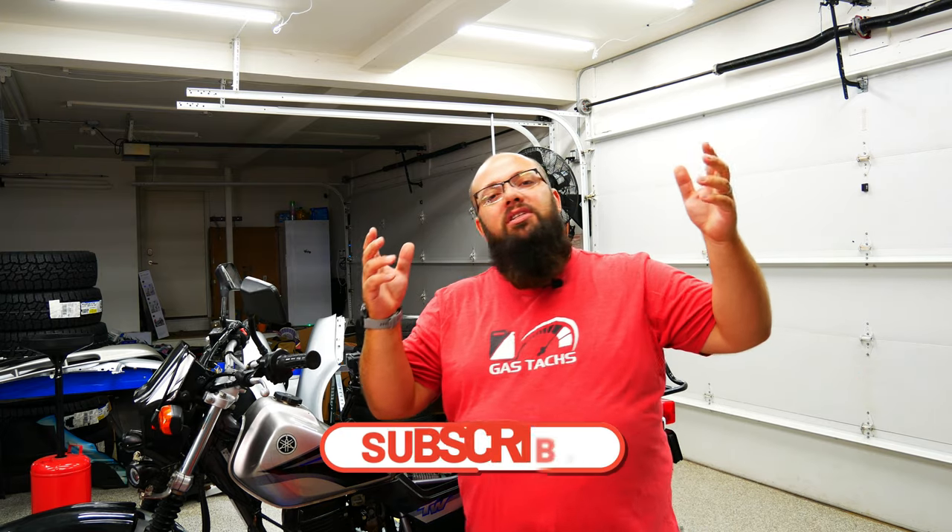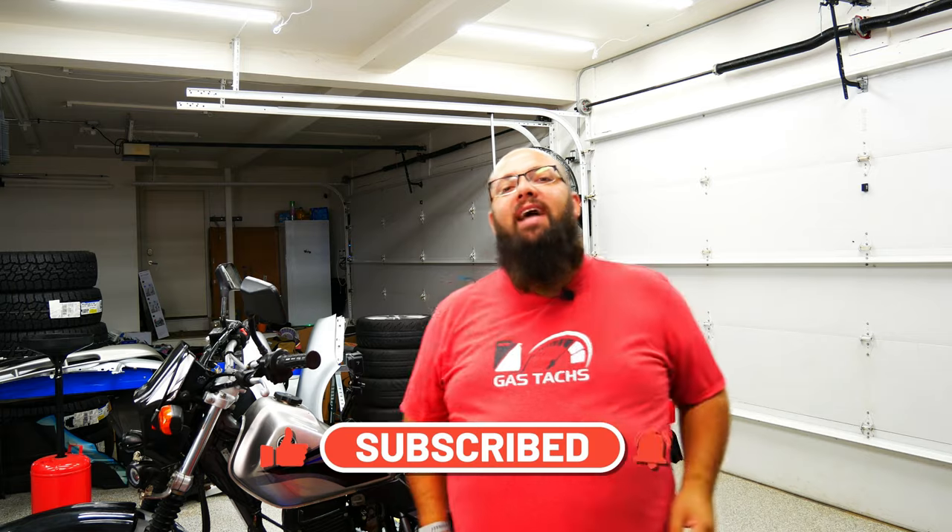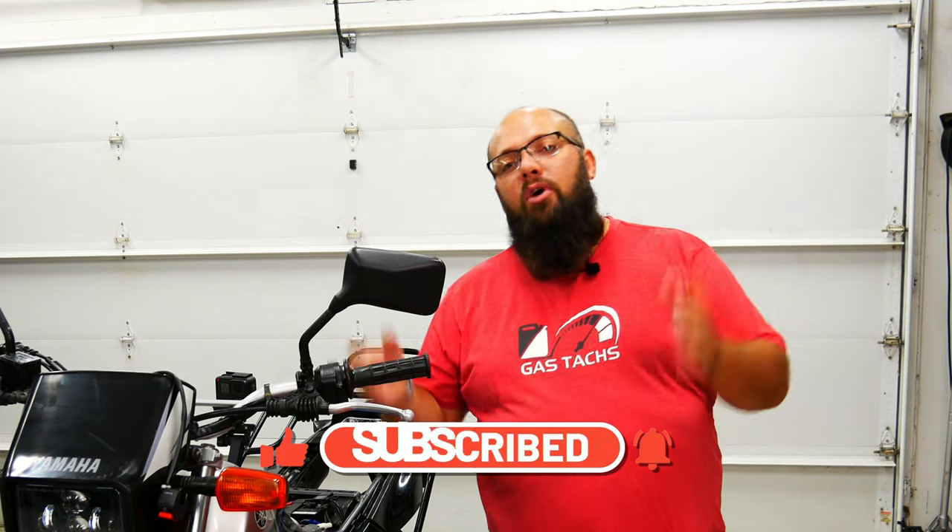If you're new to the channel, thanks for stopping by. And if you're a long time subscriber, always good to have you back. Today we are working on the TW200. If you haven't checked out my other videos where I changed the front forks, added some bigger foot pegs, and added a rear rack, be sure to check those out. I also have about four or five more videos left in this series, so if you're thinking about upgrading your TW200, be sure to check those out.